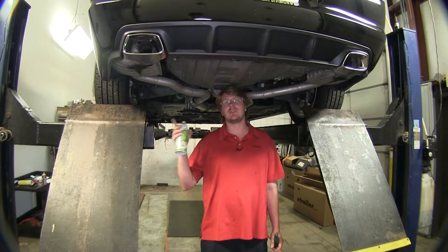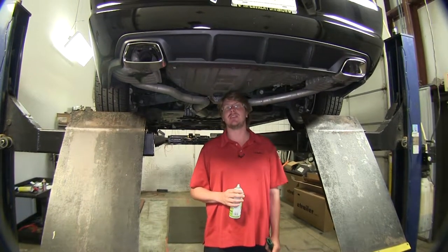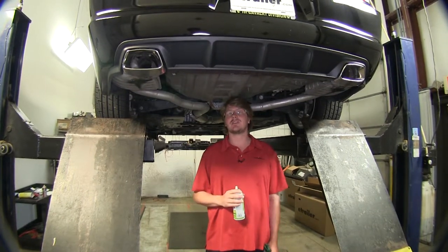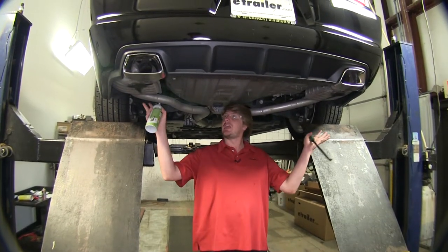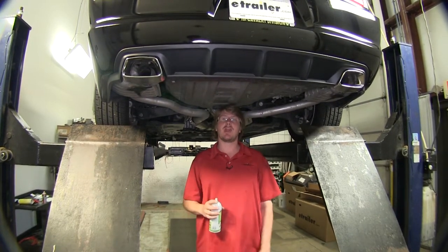We'll begin our installation under the vehicle by lowering down our exhaust. Depending if you have a V6 or a V8, your exhaust may look a little bit different. We have the V8 model, so we're going to be lowering it. The V8 has two mufflers, so it's going to be a bit larger and there's going to be a bit more hangers to remove.